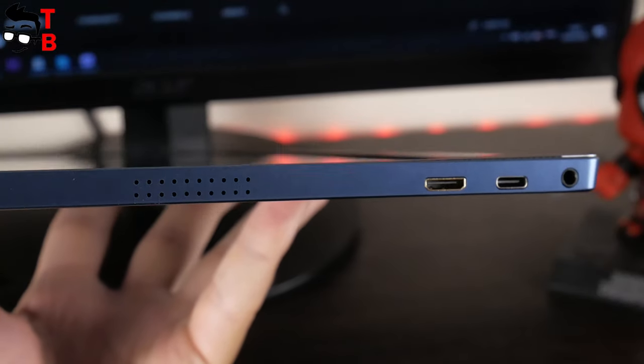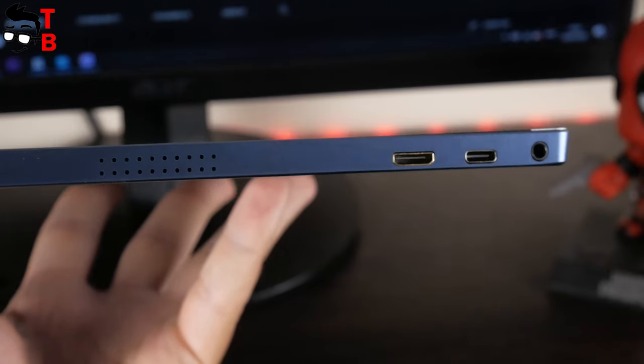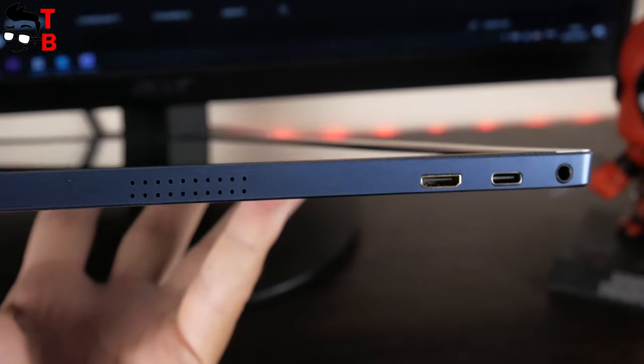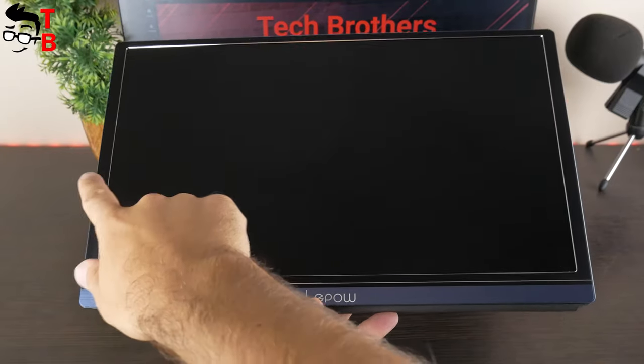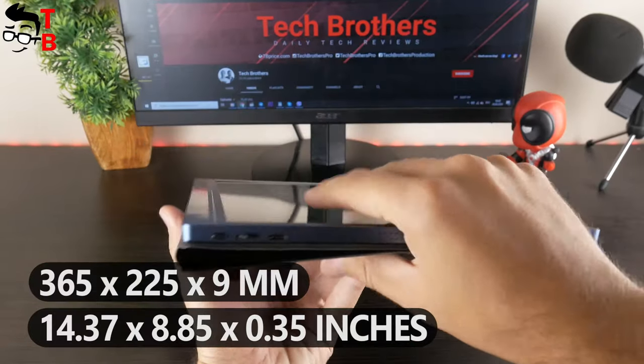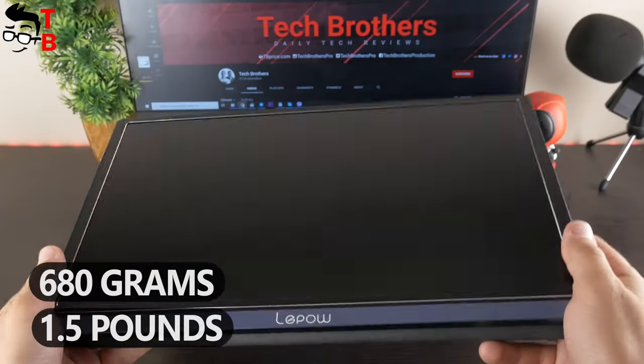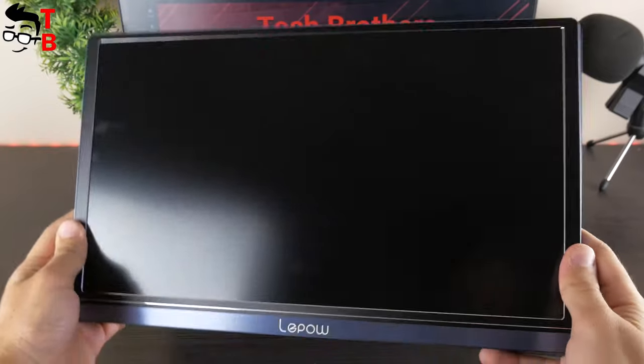On the left, the monitor has an HDMI port, a second USB Type-C port for data transfer, and a 3.5mm audio jack. The dimensions of the LiPau Z1 monitor are 365 x 225 x 9mm. The weight is about 680 grams. It is really lightweight and compact.